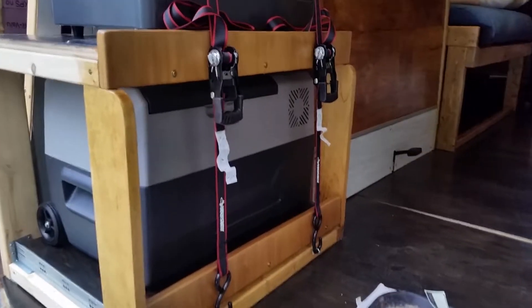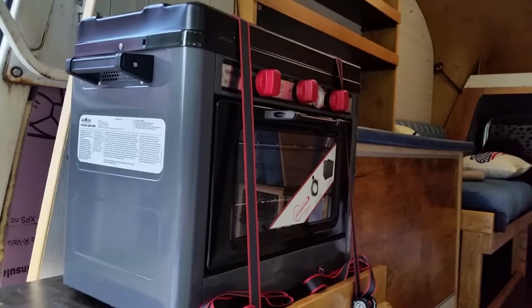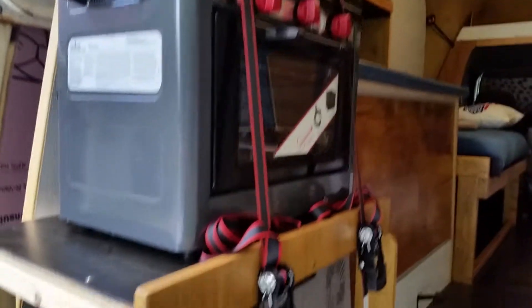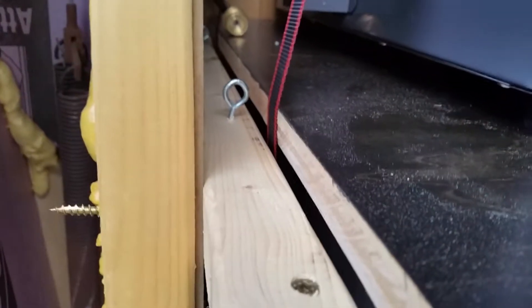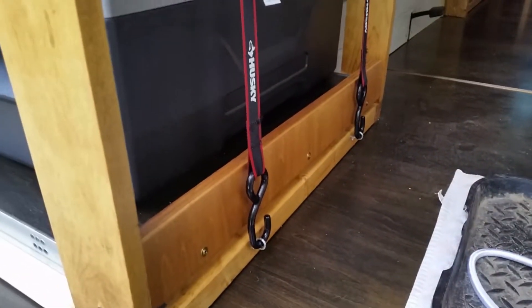I have some decent ratchet straps and I've put them over the whole thing — all the way from the back of the fridge up through this slot, which ended up being a bonus actually, a happy mistake. They go up from there and all the way over the stove and down to the front of the fridge drawer.